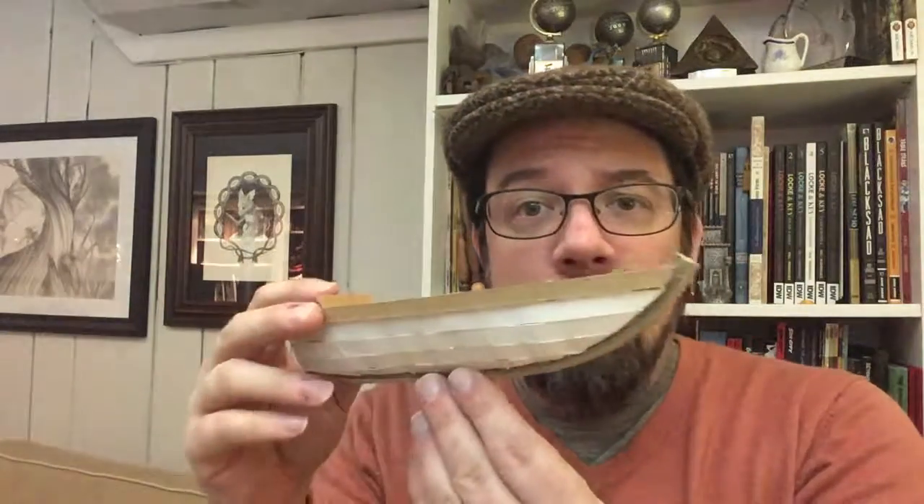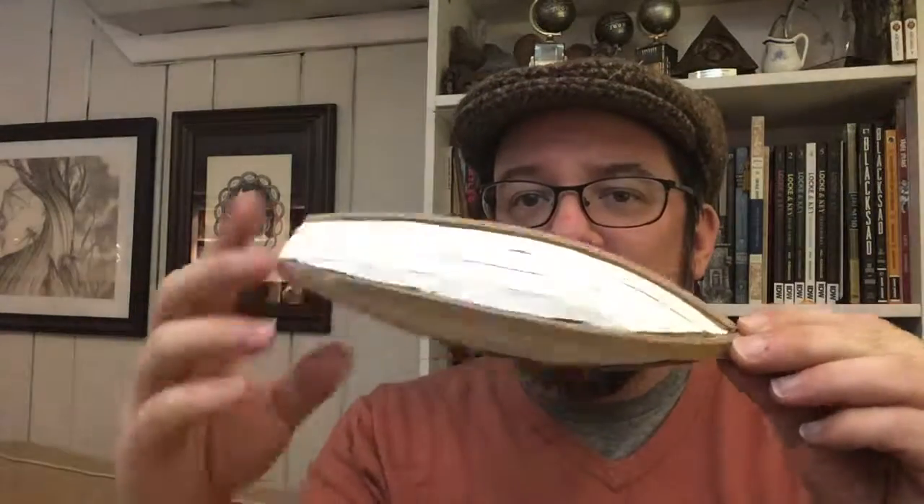To make this boat I did what I think normal boat builders do — and I don't know the boat terminology, so I apologize — I built this piece along the bottom, the butt end, and these two rails along the side. Those formed the main structure and shape of the boat.